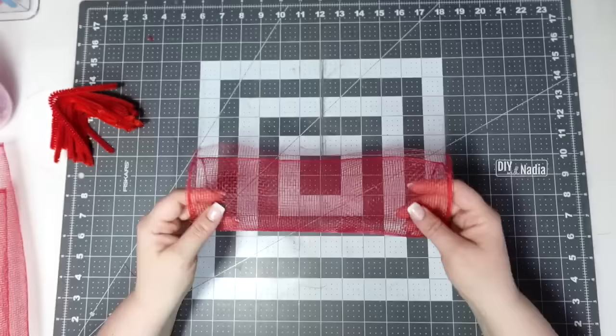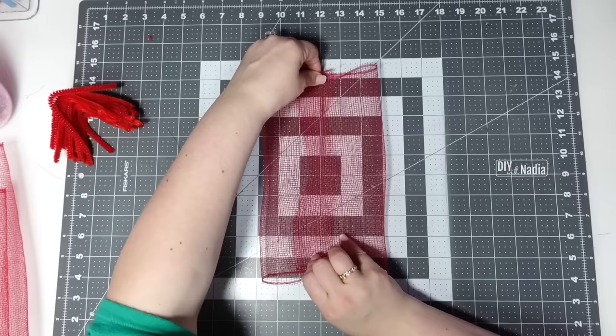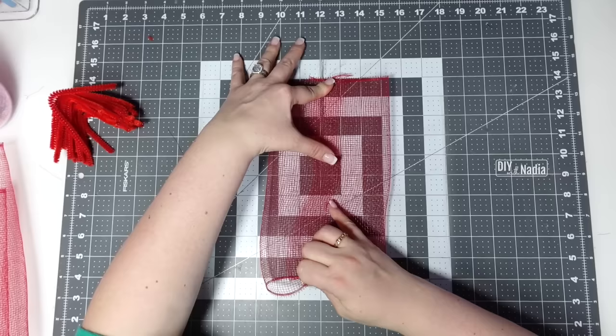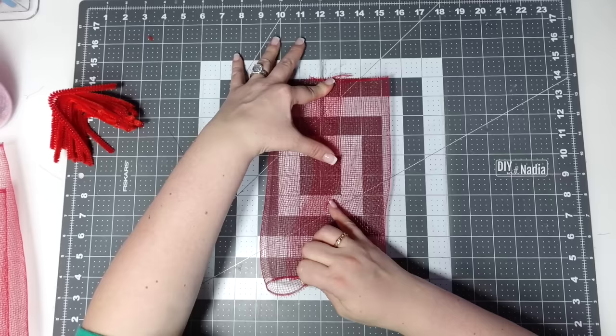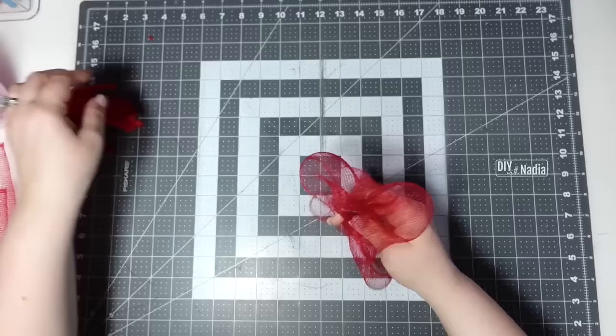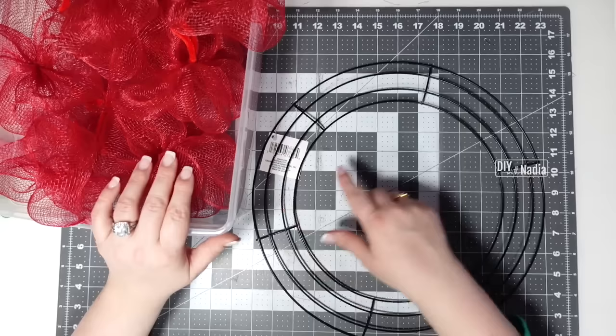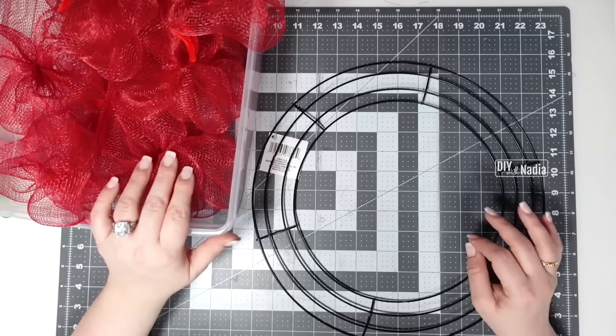Let's make another one — I walk it out until it's overlapping about an inch and a half, hold it up, bring it down so the overlapping is right in the middle, hold the overlapping in the center with my thumb, and start bringing the bow together. Two twists in the back and we have our bow. For this wreath I'm using the 14-inch metal wreath form from the Dollar Tree. Two deco mesh rolls yielded 50 bows — we need eight bows per section, eight times six sections equals 48, so we have two bows left over to fill in wherever we want.